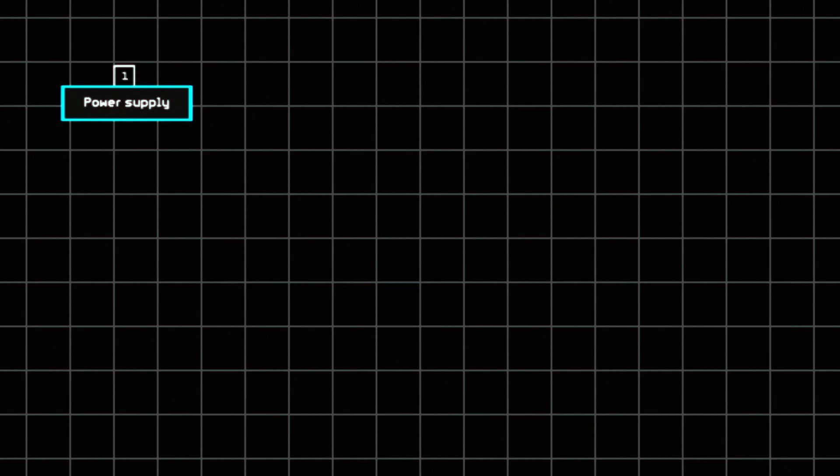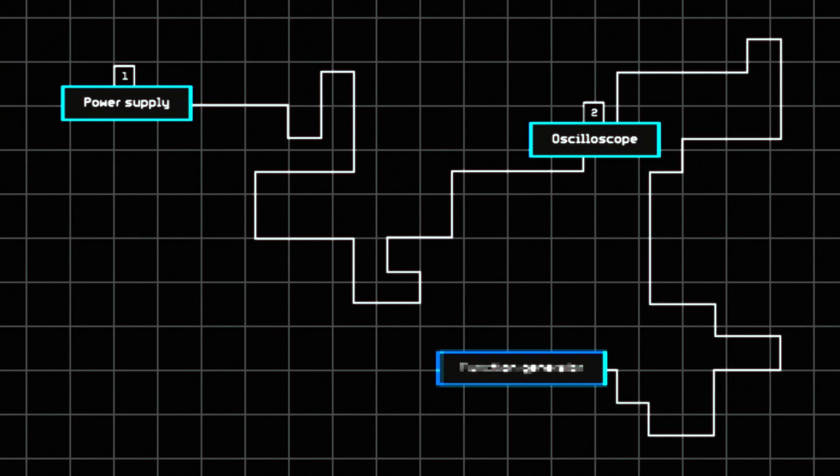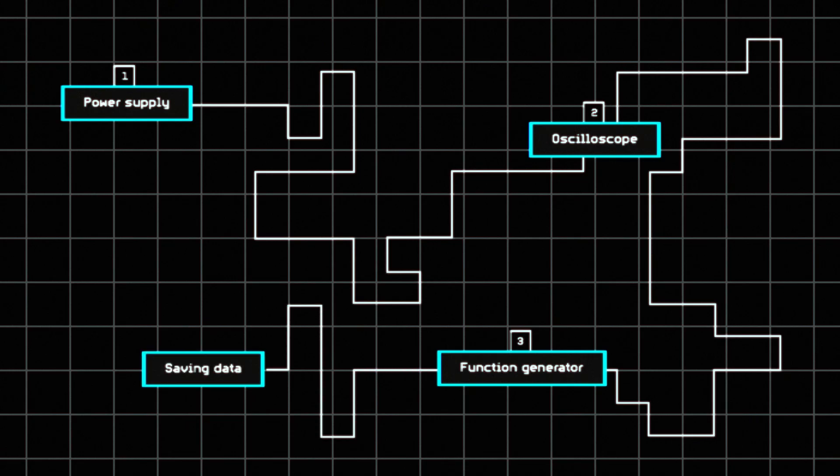First, we'll start by seeing how the EnLab supplies power to your circuit. Then, we'll make the invisible visible and see inside your circuit using the oscilloscope. Then, using the function generator, we'll send signals into your circuit and make it do cool stuff. And finally, if you're interested in recording data from your circuit — like measuring how temperature changes throughout the day — we'll show you how EnLab can do this too.